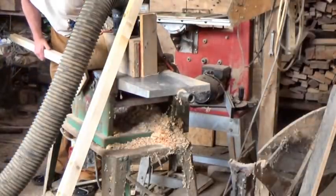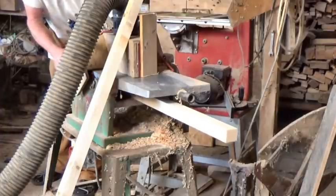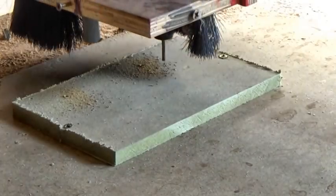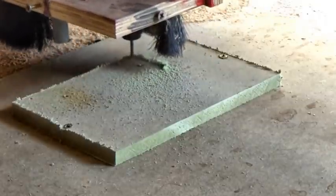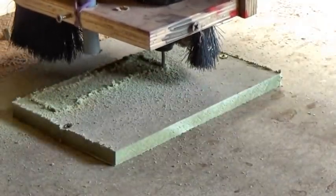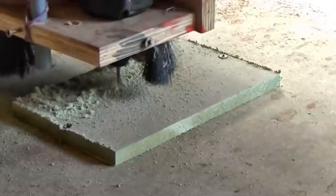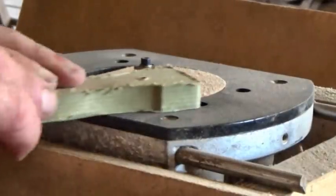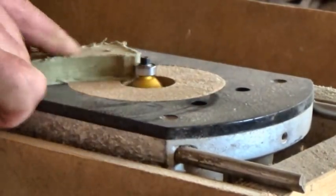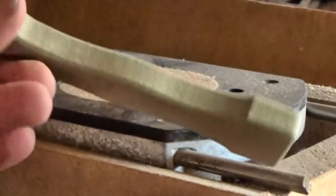The grip on any handle is surprisingly important for comfort and ease of use. I considered using metal pipe, but here I am trying spruce timber instead. In theory I could turn a handle shape on the lathe, but I'm trying this way instead — using a template and my spindle molder.